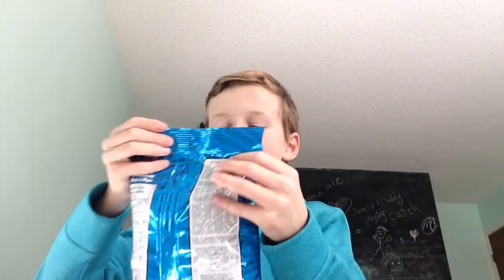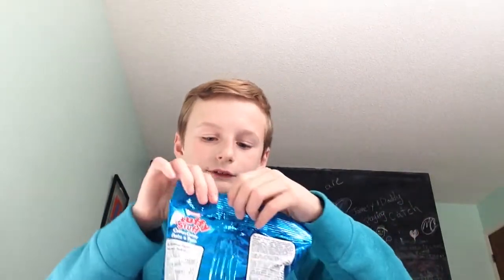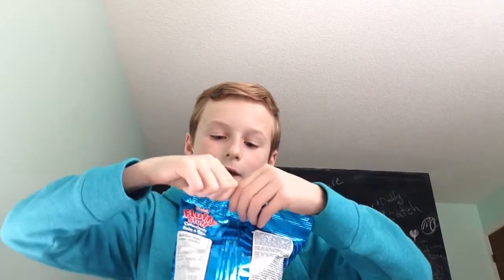The one we've all been waiting for is here — we now have Fluffy Stuff cotton candy. It looks like there's three flavors: pink, maybe strawberry; blue, maybe blueberry; and yellow, which I have no idea — maybe lemon or pineapple. Oh, I'll just go for pineapple.